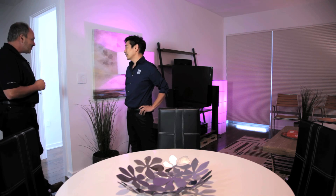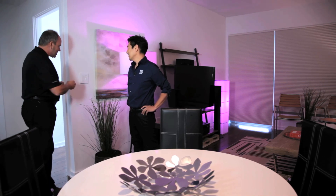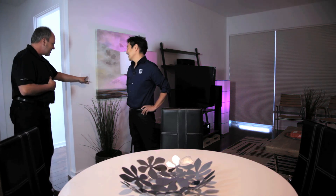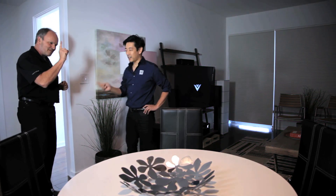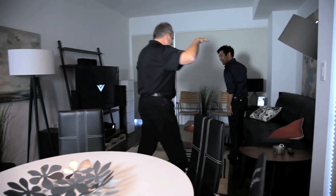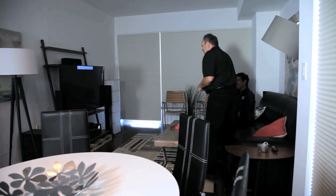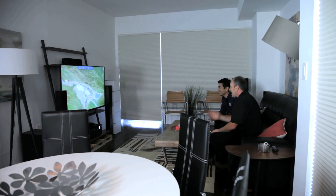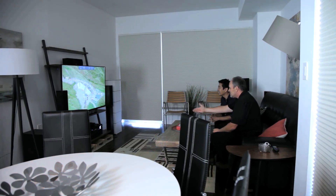One of our crowd favorites is TV time — we're all tired of having eight remotes with thousands of buttons. In this case, anybody, one button. You'll notice the lights all dimmed down with a soft dim, it turned on the television, it turned on the receiver, it turned off the Sonos — and now we're enjoying TV.